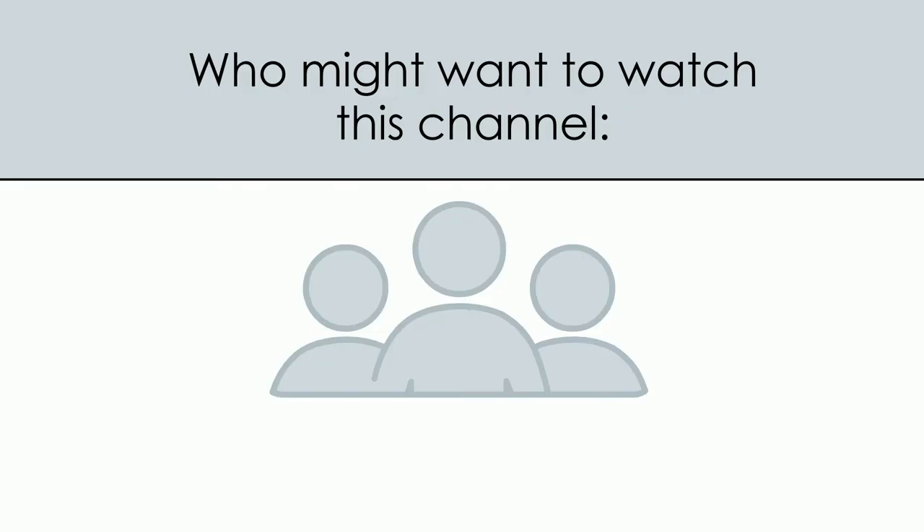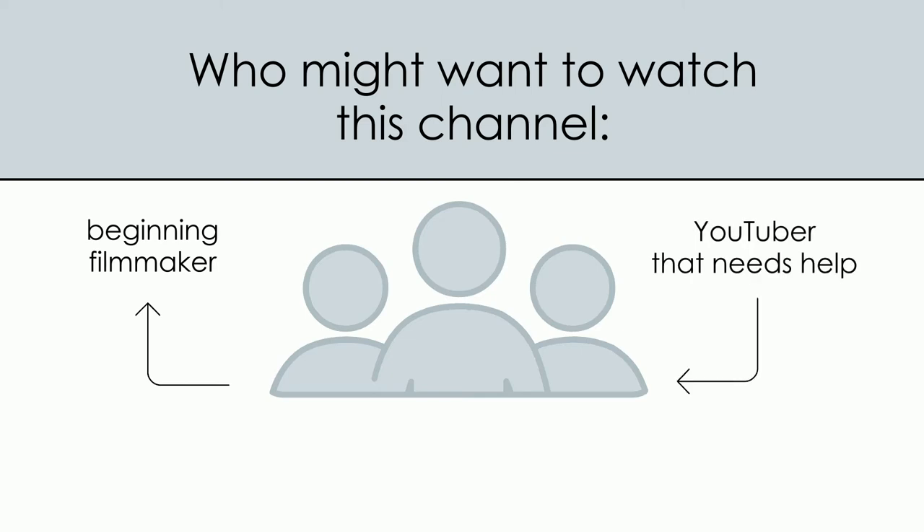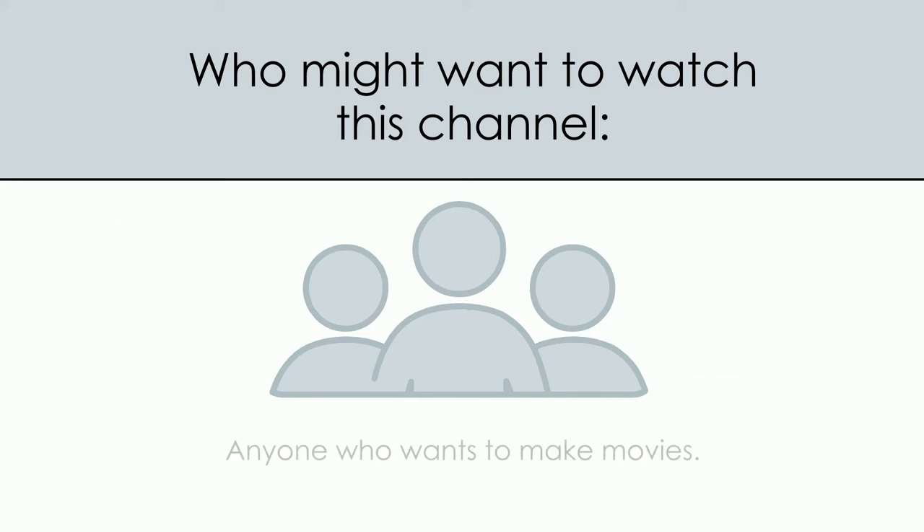Let's talk about who might find this channel helpful. A beginner, or someone who's interested in stepping up their YouTube game, or someone who has to create social media content to promote their business or as part of their job, or really anyone who wants to make videos or movies and who doesn't have a lot of resources.